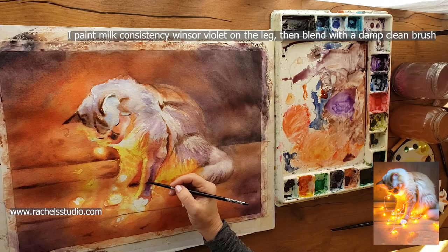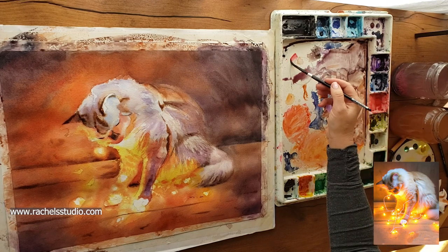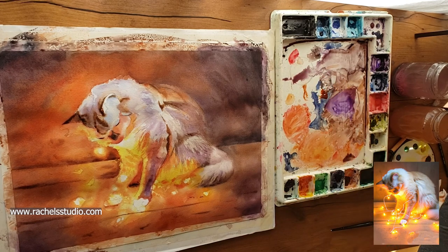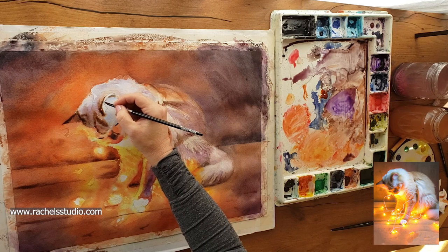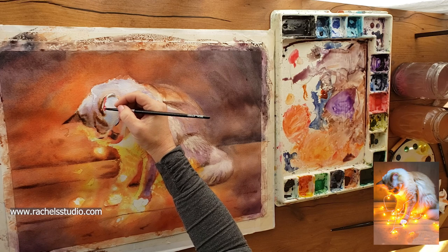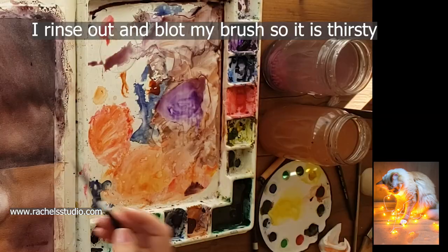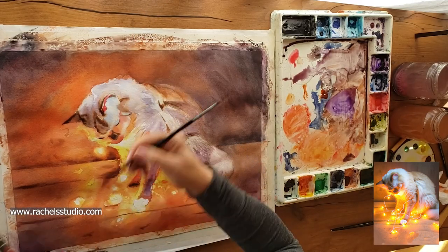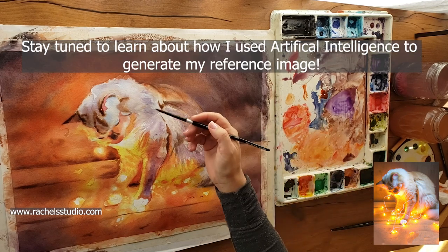I'm just blending the edges with clean, clear water. Another thing we can do is put in the ear — the reds in the ear. I love those, so I'm going to get some pretty much pure Napthol Red, kind of milky tea consistency, and just drop in these reds. Then pick some up around in here and drop some cream consistency orange in here.